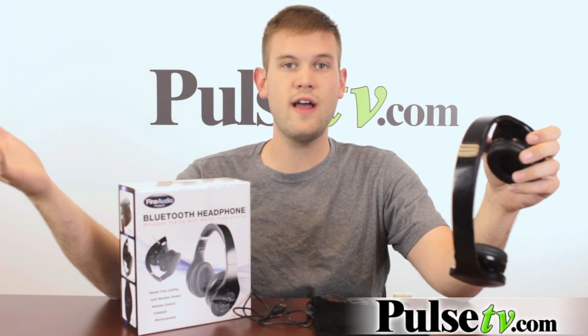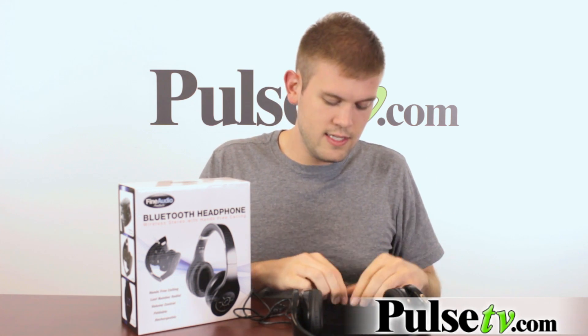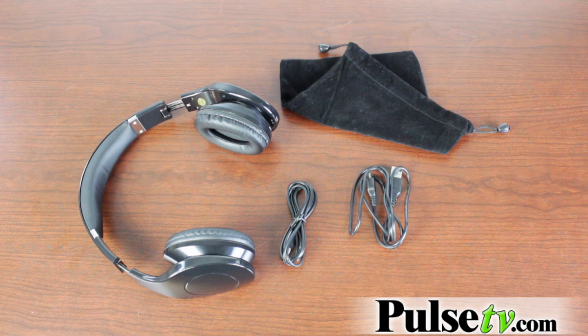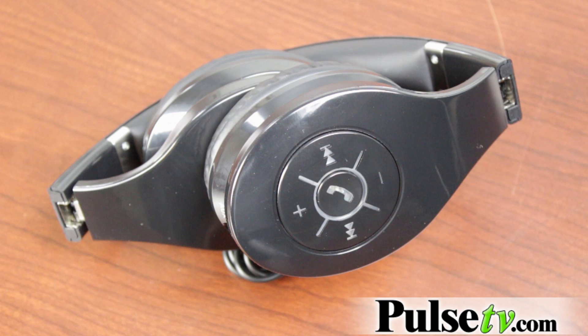The sound quality on here is really, really good — they're like any other stereo headphones. And if you don't have a Bluetooth device, this comes with an auxiliary cord too, so you can literally plug these headphones into anything and make it work. Note that the controls are not gonna work if you use the auxiliary cord — they're gonna work through the Bluetooth though.